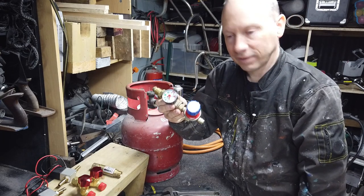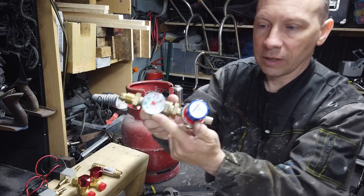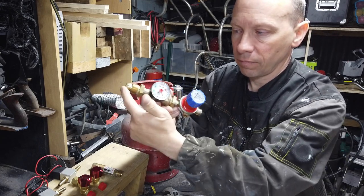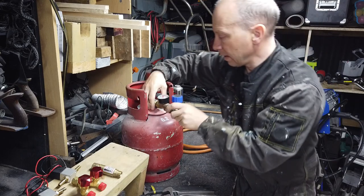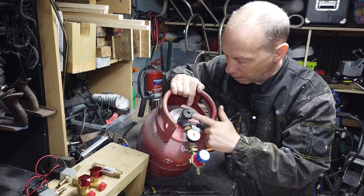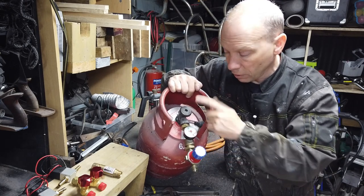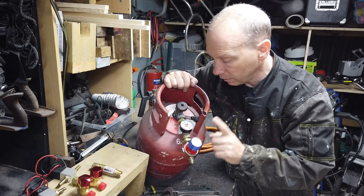There we go at last. So you can see there we've got the gauge — a bit closer there. We've got the gauge and we've got the regulator. So you've now got the thread to go into the cylinder, gauge and regulator. We'll just fit that to the cylinder. You can see here we've got the valve that opens from the cylinder, which allows the gas to come through to the gauge. The gauge will show us the contents of the cylinder, and then the regulator will control the flow of the gas from the cylinder.